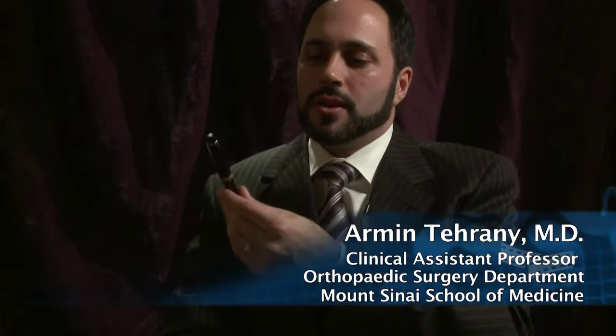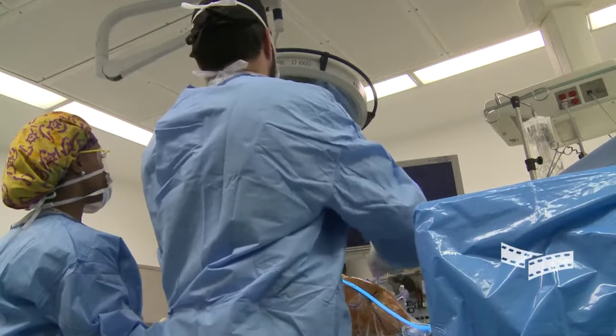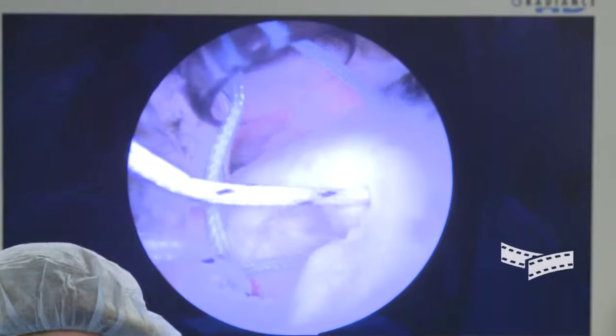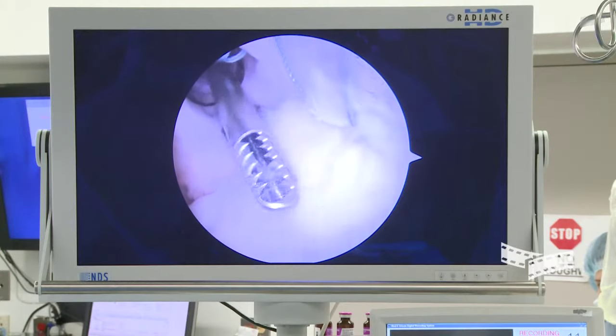The arthroscope will be placed through a tiny little keyhole in the side of the shoulder, the front of the shoulder, the back of the shoulder, even the top sometimes. I'll put the arthroscope through the keyhole, and then this scope is attached to a television screen. I'll just watch the screen as I'm doing the surgery, and using other instruments, pass the instruments through the other keyholes.